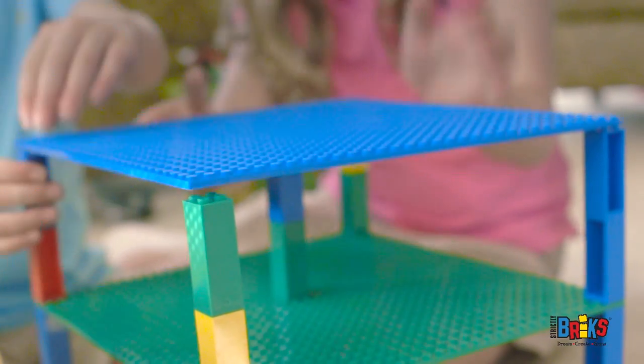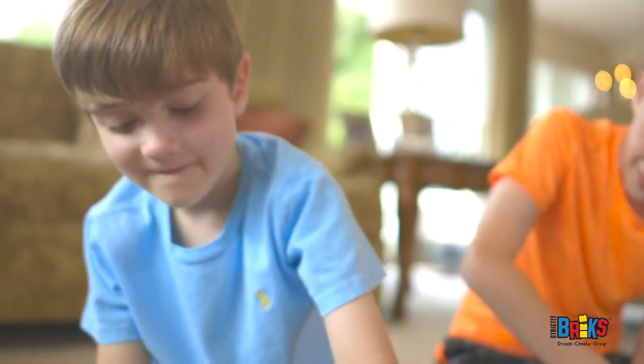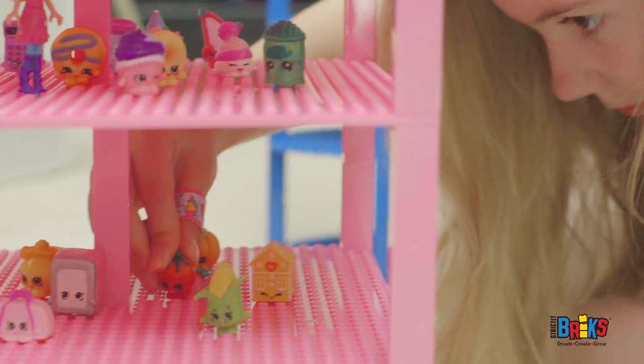Our base plates are stackable and work with any standard size bricks, leading to your children's endless enjoyment. We encourage combining with toys you already have to play in a new way and let your kids' creativity shine.